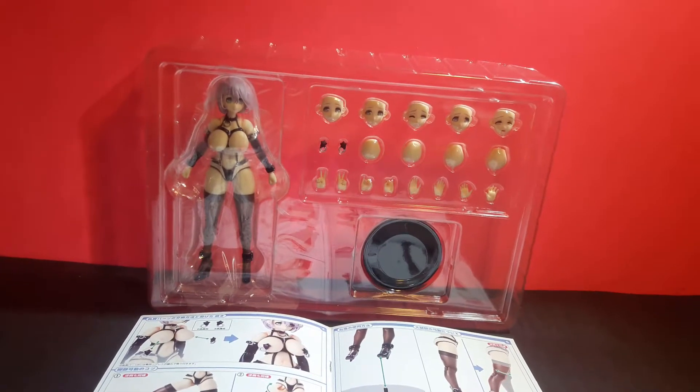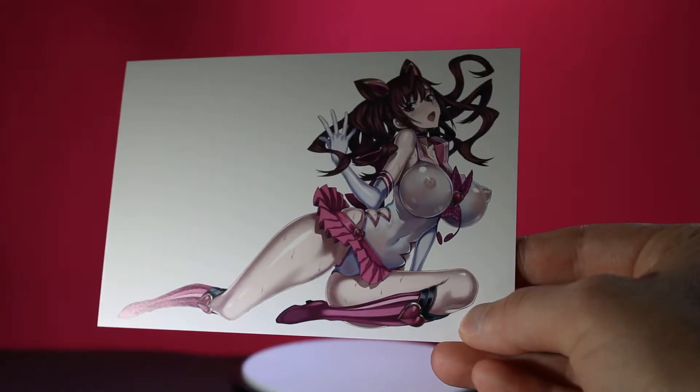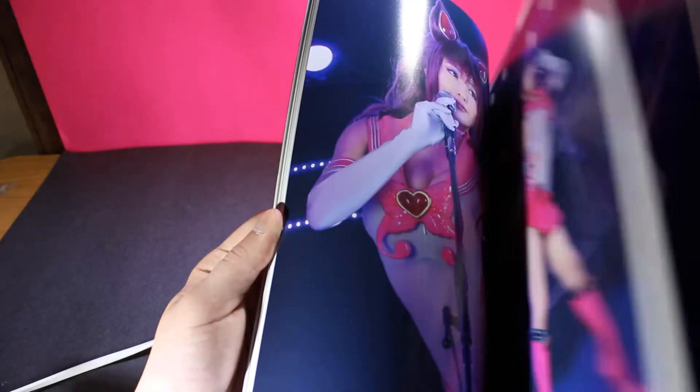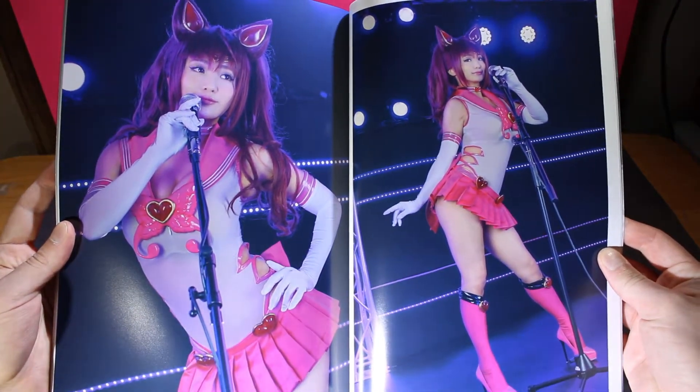Here we have the figure in its clear inner packaging. Overall she comes with an okay amount of accessories, but Shizu Minaze came with way more. She does come with a postcard of Erika, which looks pretty nice.